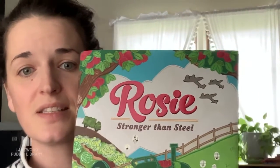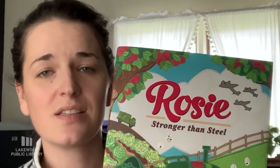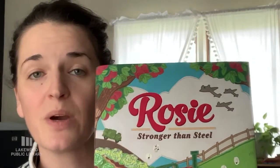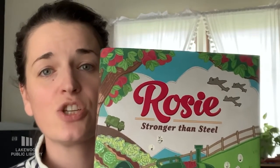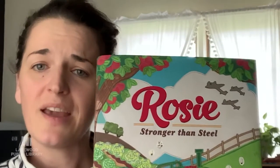So I would like to share with you my newest book, which is called Rosie Stronger Than Steel. This book is set during World War II. It's all about a little tractor named Rosie and she is built by Rosie the Riveter here in the United States, and then she's shipped overseas to work with the British Women's Land Army, which you see on the back cover of the book here. I'd love to read this with you and I hope you like it.